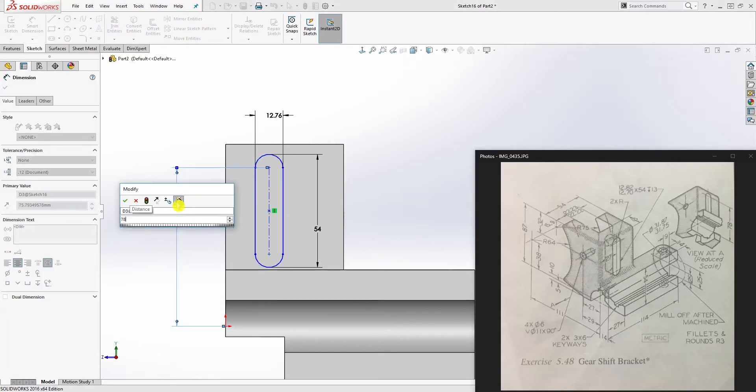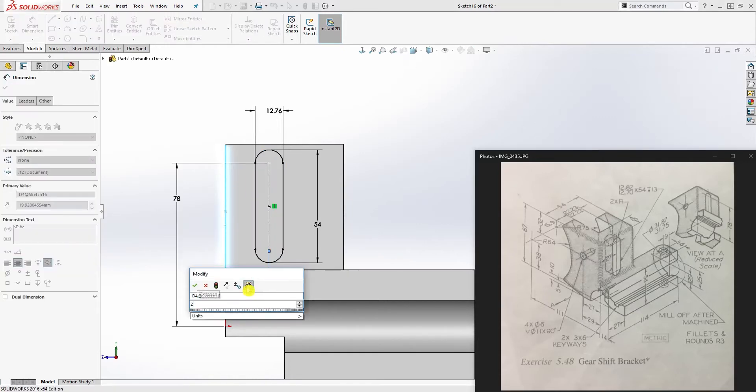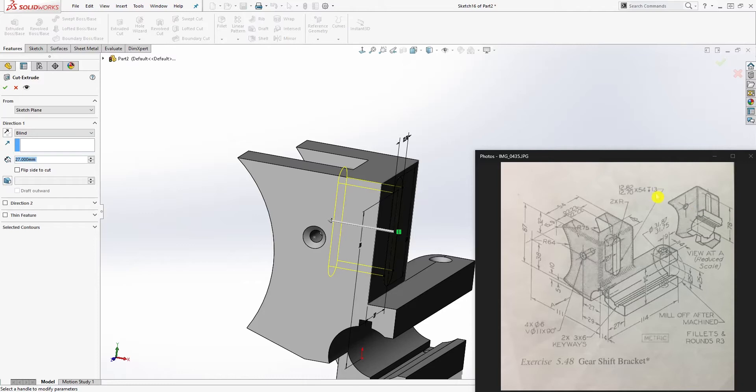Add another dimension: from this point to the top is going to be 78. Add one more: from the centerline to the edge is going to be 27. The sketch is now fully defined. Go to extrude cut, set the depth to 13, and click OK.